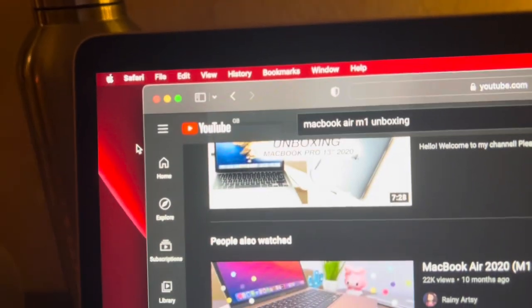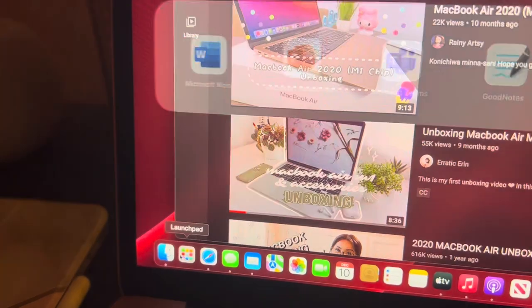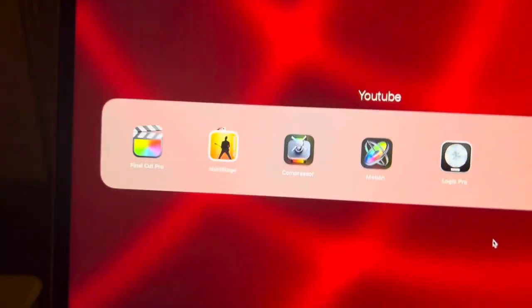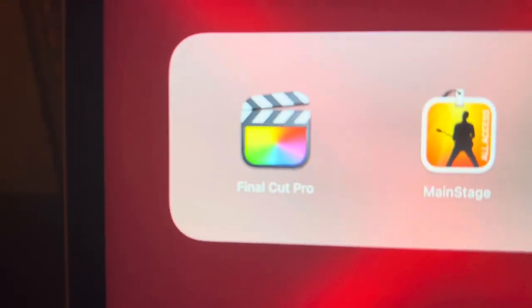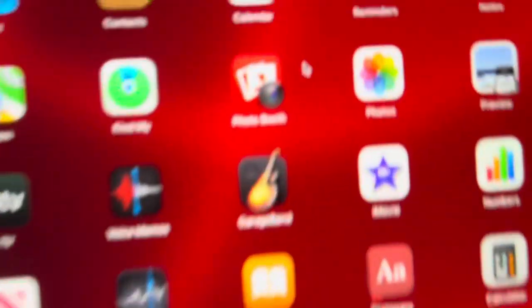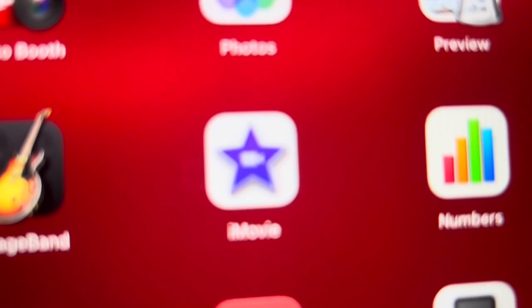So if I just go down to Launchpad — I have a folder for university, which you just saw, and I also have all the apps that came on the laptop. And look guys, I have Final Cut Pro! I'm gonna try editing with Final Cut Pro for the first time ever. I also have iMovie on here as well, just on the off chance that it goes wrong.